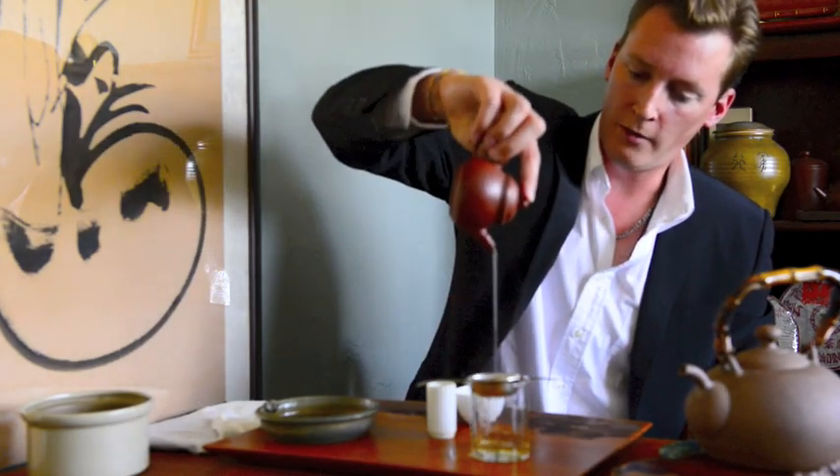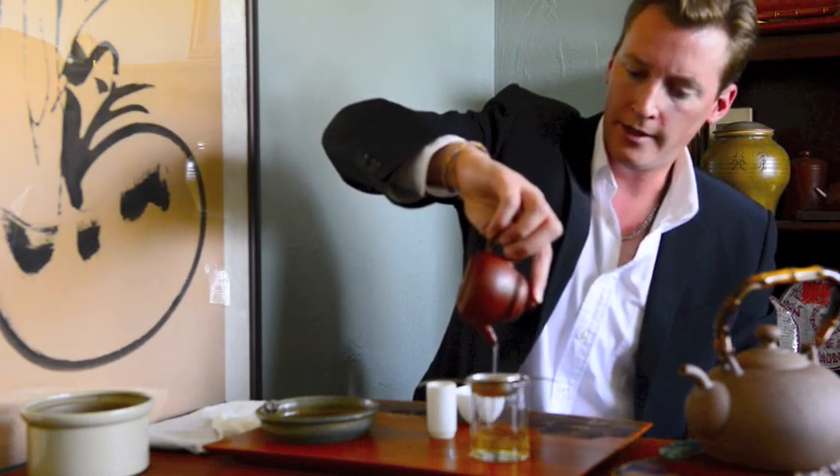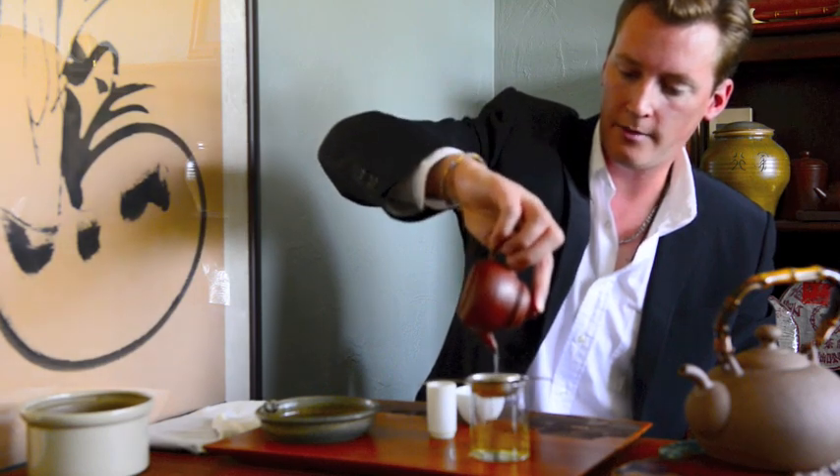With oolong we tend to pour from a lot higher than usual. This is to aerate the brew and generally tends to make it taste better.